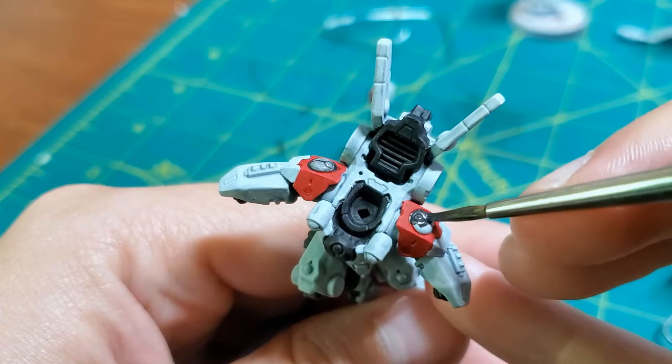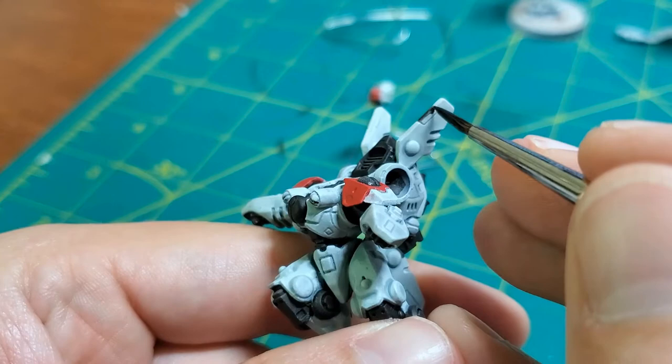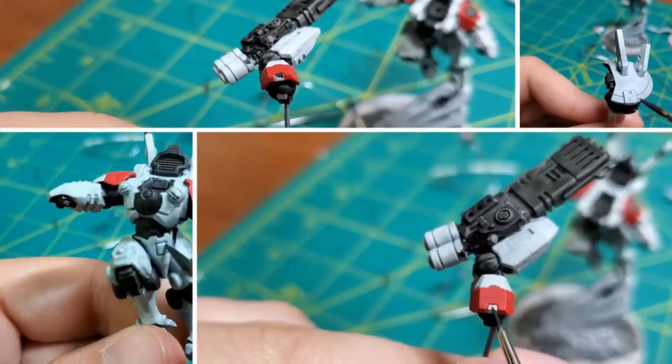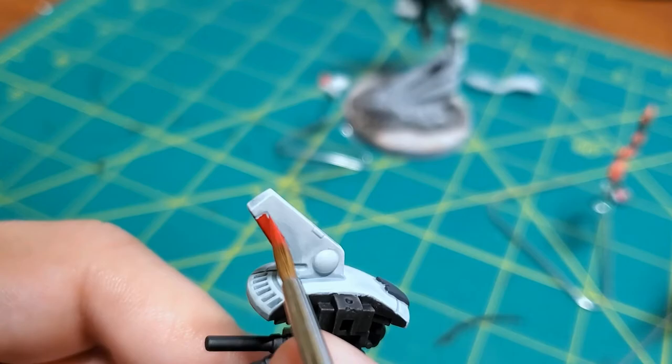I'm putting down some black paint and it's really thin. For these particular parts we're using German Grey from Vallejo. To keep it consistent with the rest of my army, I'm painting this little panel on the fin of the drone red.